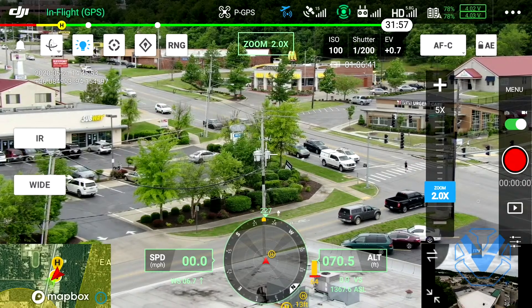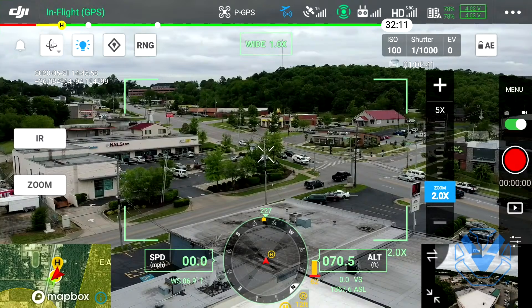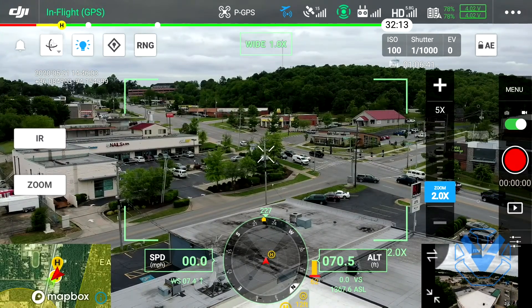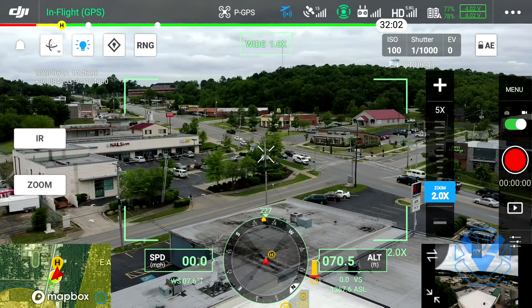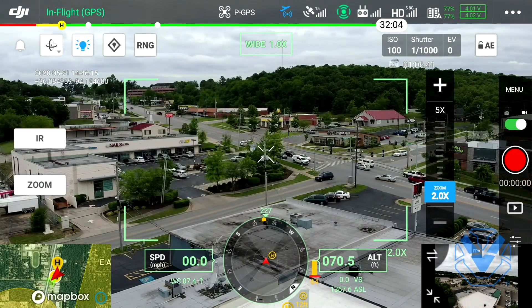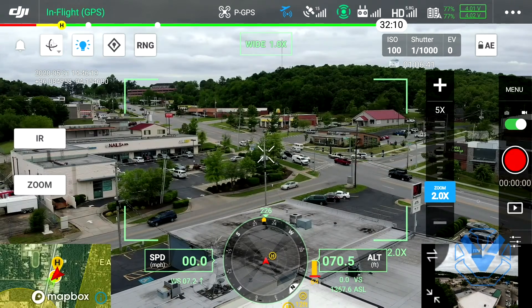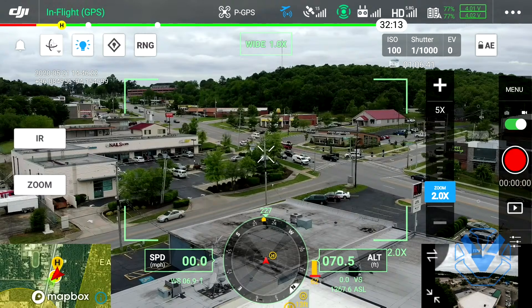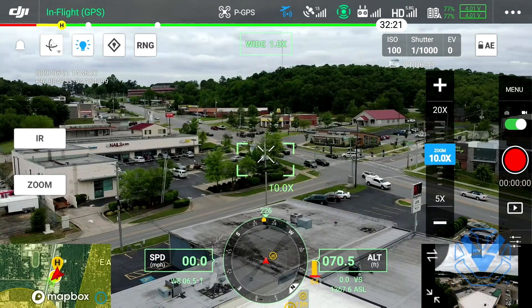One cool thing I'll show again - we can go to our wide camera. This is our wide view just to give you some perspective. You'll notice those white crosshairs - everybody calm down, we're not military, the thing isn't armed. Right in those crosshairs is your subject, your point of interest - no AI happening in this current example. That wider green rectangle, that looks almost like you're looking through an old-school video camera - that's essentially setting your zoom for when you go back over to zoom.